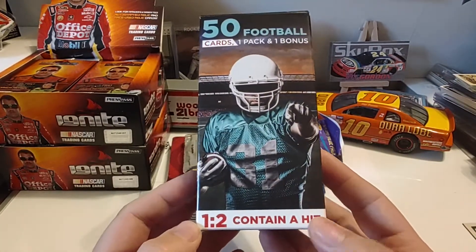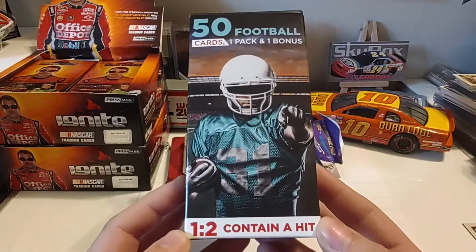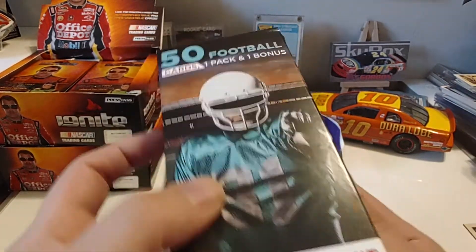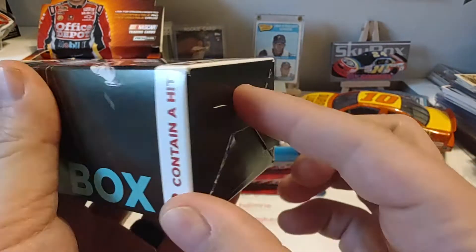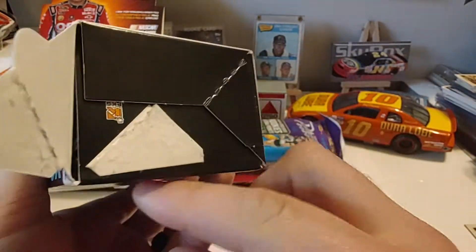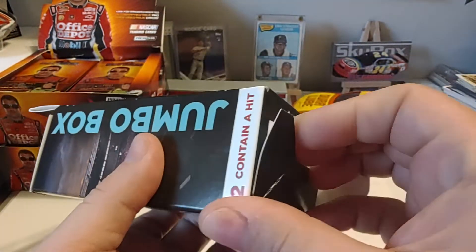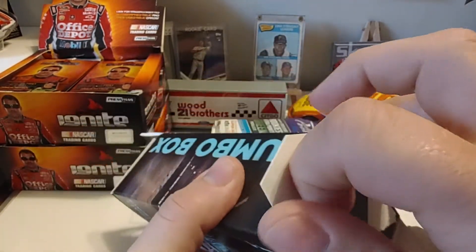But today we're going to go ahead and open up this Fairfield Walgreens Fairfield Repack box of football. There you see it — it just has a generic player on the front. Here's all the little information on the back. As I tell you guys, always look at the bottoms of the box. One, it's easier to open, but two, if you go to the store and you can see this one's not been messed with — if you see it kind of like this, where it's on the rack like that, that doesn't happen in shipping or stocking. That happens because somebody's peeled the bottoms open.